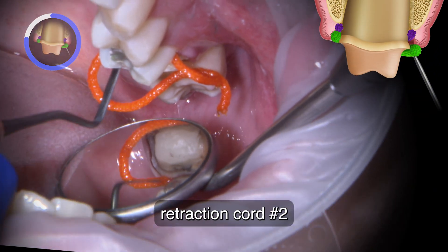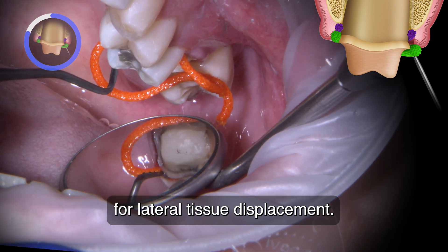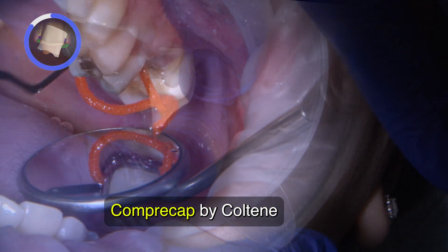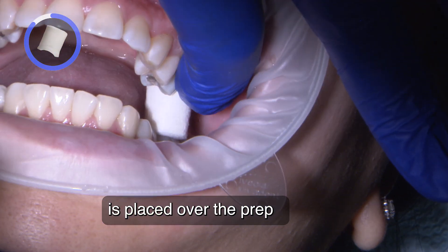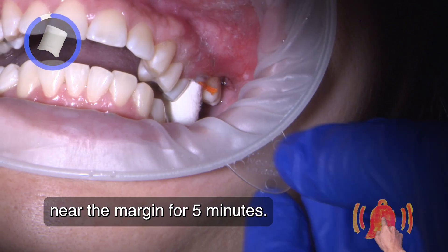A second larger hemidense-soaked retraction cord number two is gently placed over the first cord for lateral tissue displacement. This is known as the two-cord technique. Combra cap by Koltine is placed over the prep to create pressure onto the gingival tissue near the margin for at least five minutes.